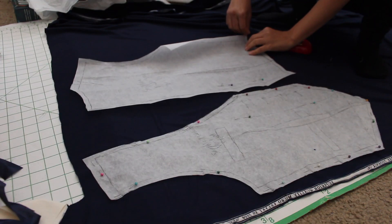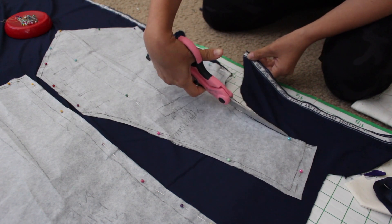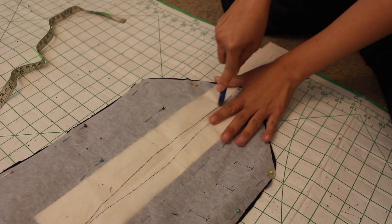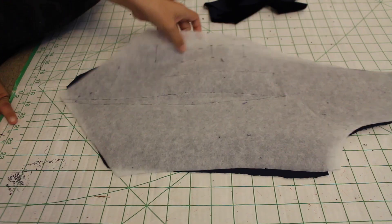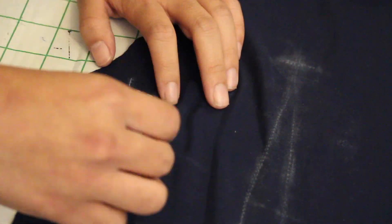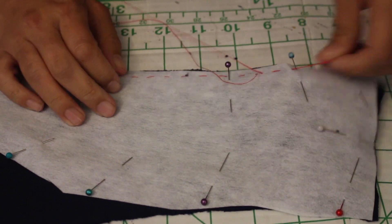Alright, time for the real deal. My main fabric is going to be this navy blue micro velvet, and here's a little tip when working with velvet: you want to cut it first on a single layer, flip the pattern over, and then cut it again. Then I traced all of my markings with a tracing wheel and chalk paper, and for the button markings, I went over them with a basting stitch in a contrasting thread. The final preparation I did was hand baste the interfacing to the fabric.